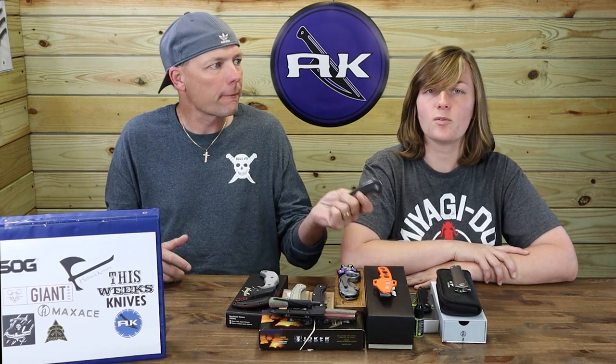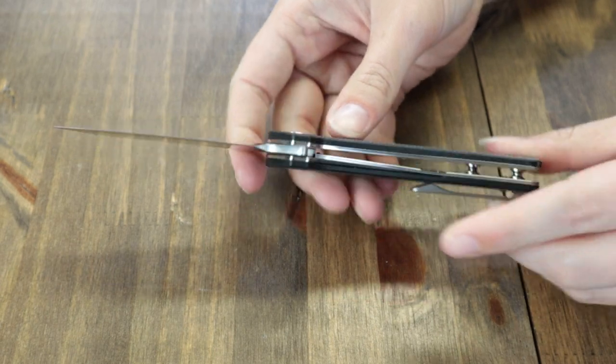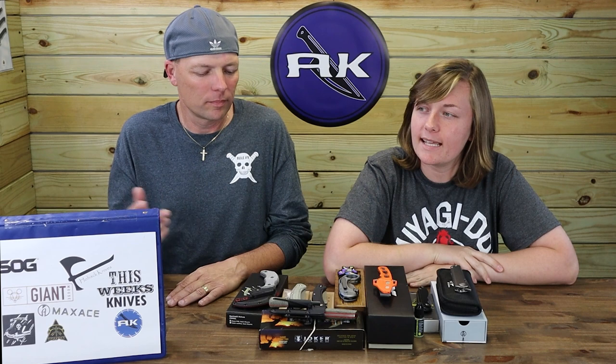Steve mentioned last week we'd show some knives from brands you've never heard of. This is from our hood — Coburn Tool. They've made us a prototype of their new knife coming out, called the Clinch. It's going to have M390 steel and micarta scales in a liner lock design. There will also be a green micarta option. You'll just have to wait and see when they come out in about two weeks.